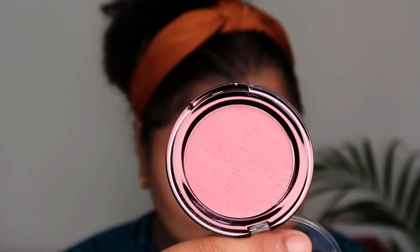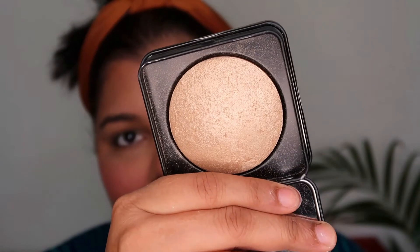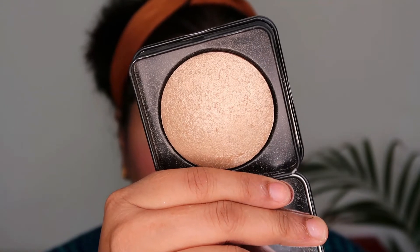Moving on to some blush — I'm using my Kullab blush in Rosy Peach. I'll mention the exact shade in my description if I happen to say the wrong name, but this blush is an absolute love and I have been using it constantly nowadays.